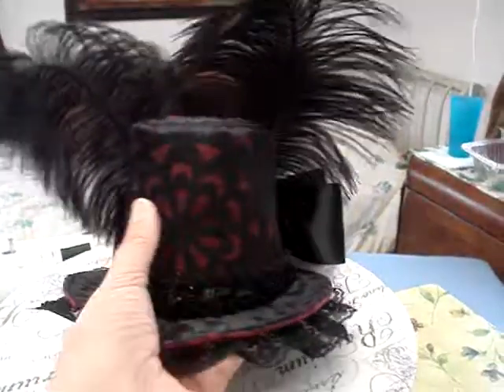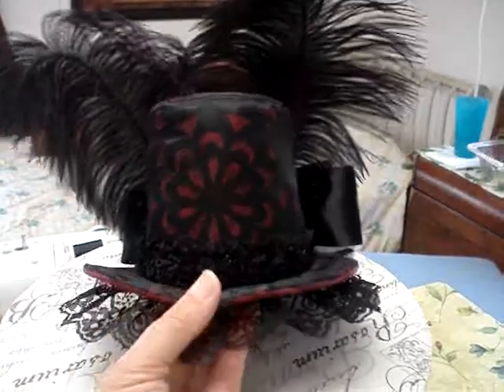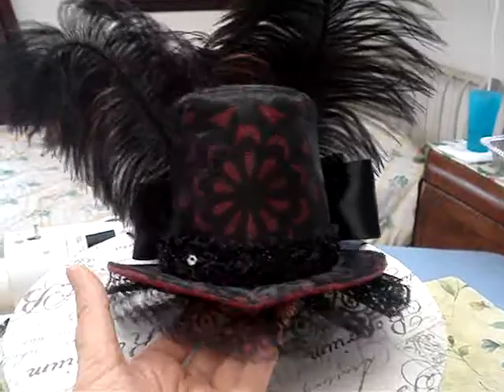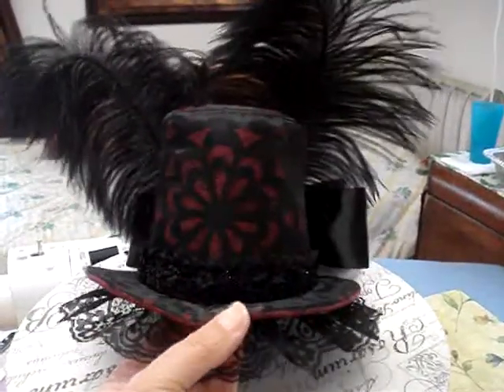Then I covered it with this black laser cut satin that has a mesh behind it — very pretty. And added the lace under here, a headband with a little teeny bit of bling, some ostrich feathers, and this big satin bow.